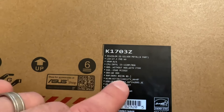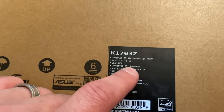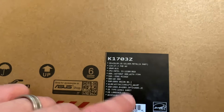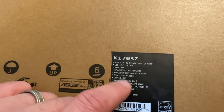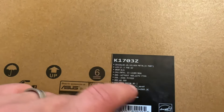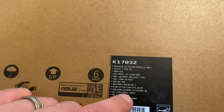It has an i3 12th gen, which is a good basic CPU — it's probably as fast as an i7 from about seven years ago, so this i3 is good. 256GB PCIe Express SSD, which is pretty fast. DDR4, unfortunately not DDR5, but that's always the case with budget laptops like this. We also have Wi-Fi 6, which is great, and Windows 11 Home.